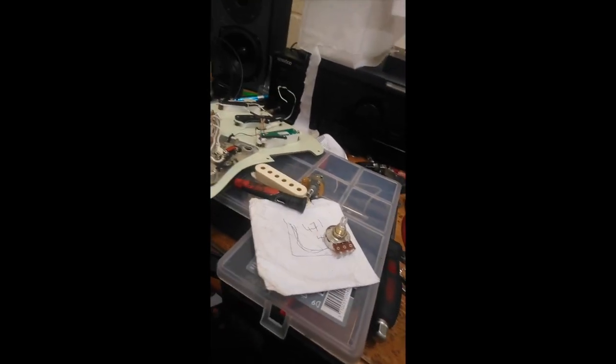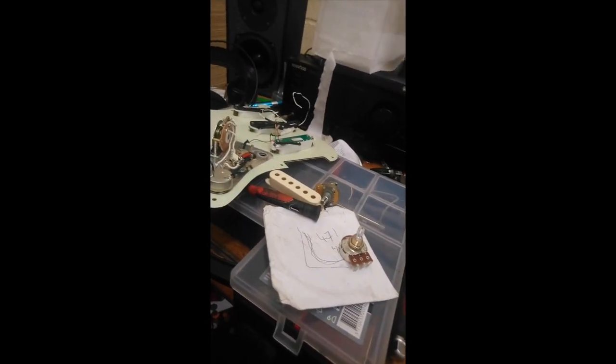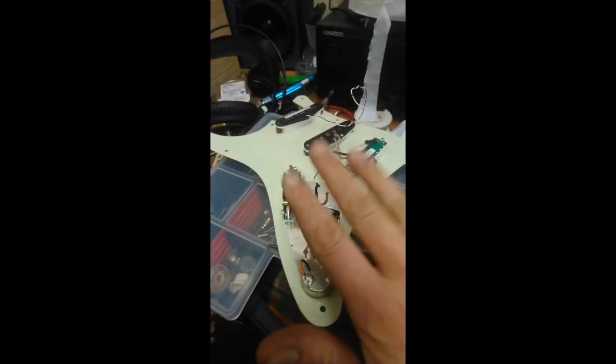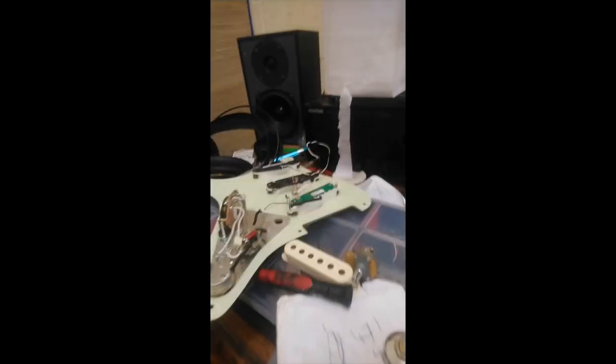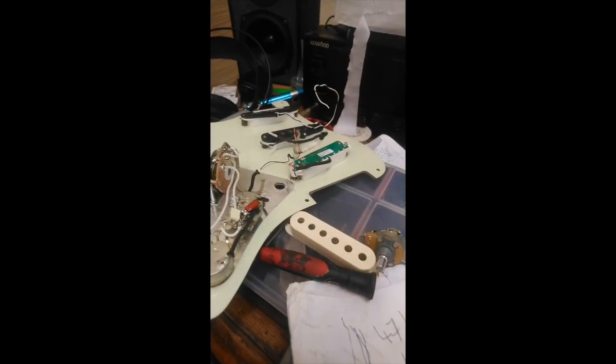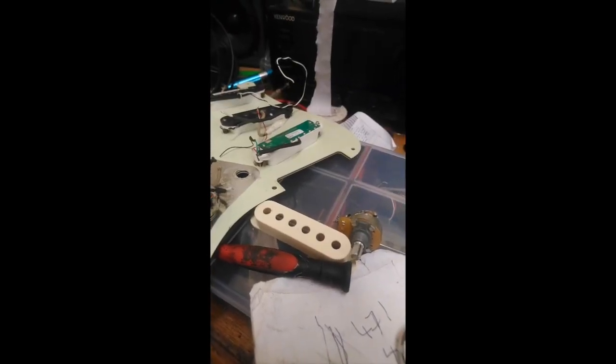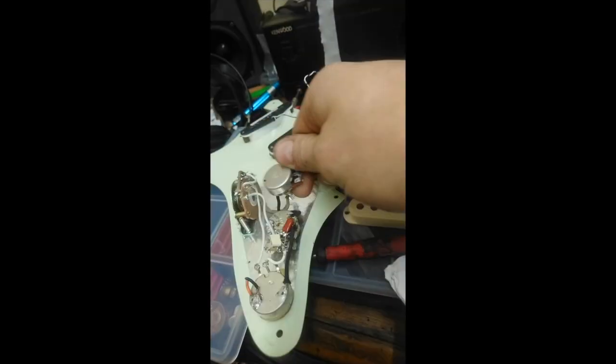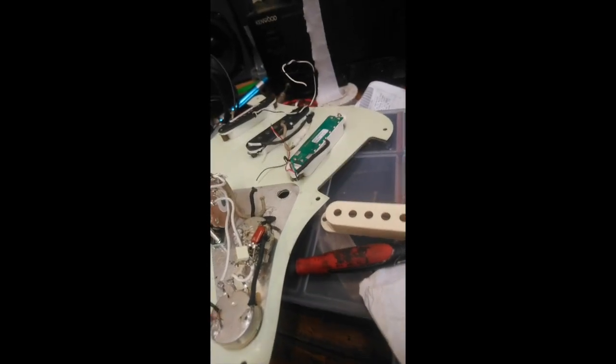It's just that with this silver Strat that we're modifying right now — this is the project Strat, the one to be messed about with. I thought I'd keep it Morello. I could easily drill it out again and go back to humbuckers. We are now basically rebuilding the same pickguard as the best Strat bridge pickup ever. We've got our 500K ready to go in.